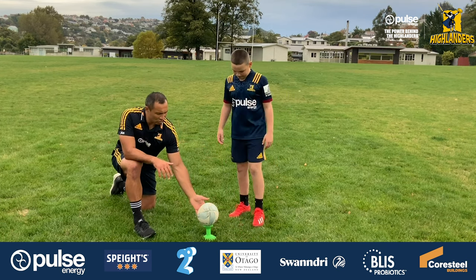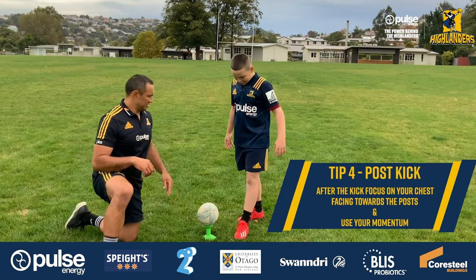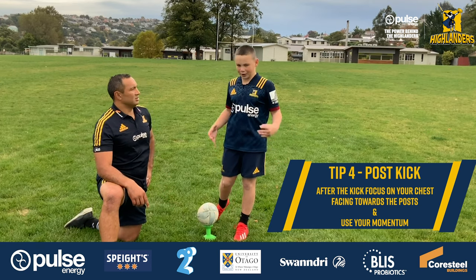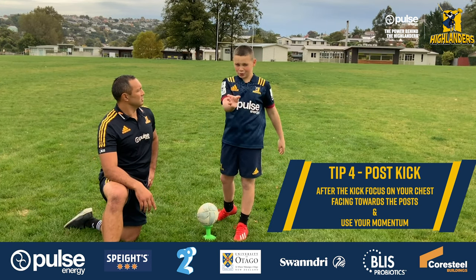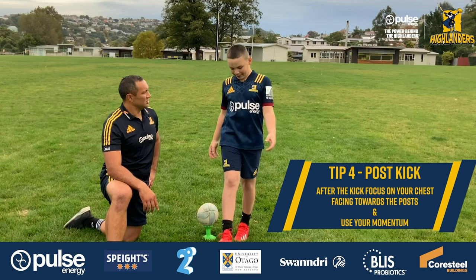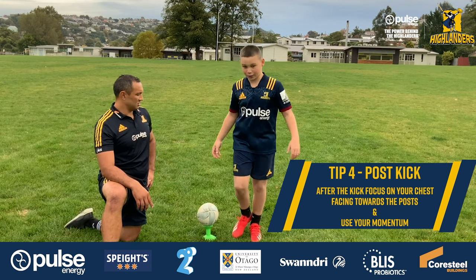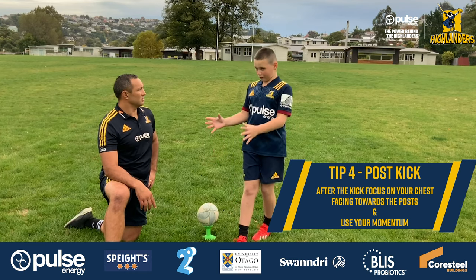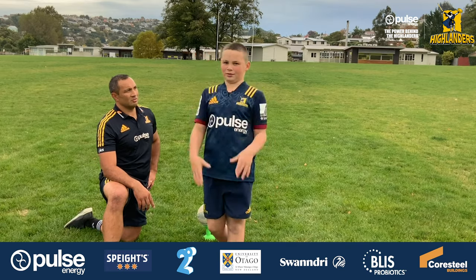Once we've made contact with the ball, what are you focusing on for your exit, Joseph? On my exit, I'm focusing on my chest facing in between the two posts, coming in with momentum and not stopping, not facing different ways — coming in nice and tall.